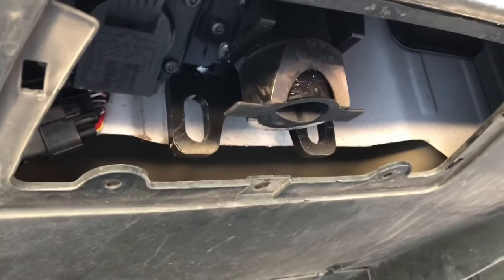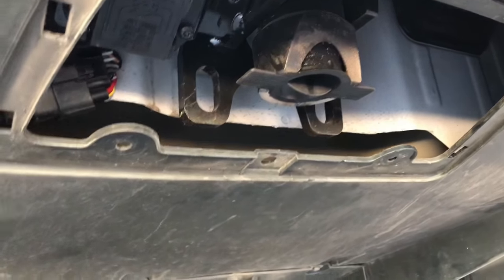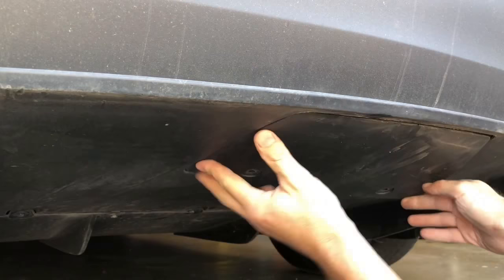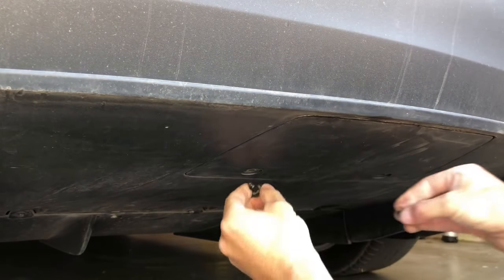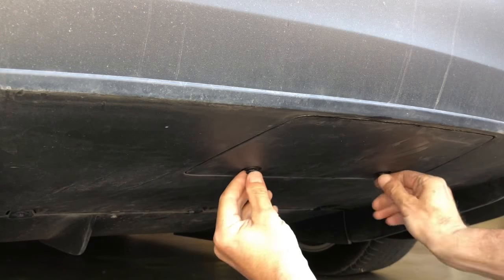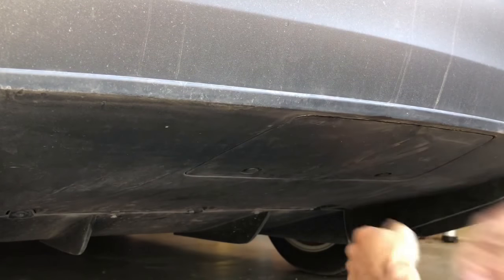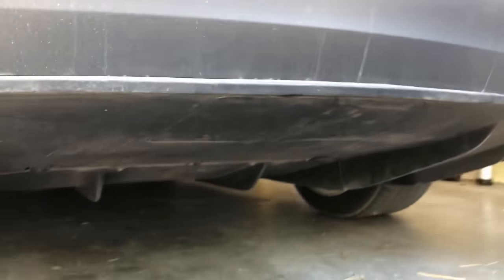To get it all the way back into aerodynamic mode, the cover is tucked up in here, snaps on the sides, and then these two tab locks go in and snap shut — you are back to the smooth bottom for towing.